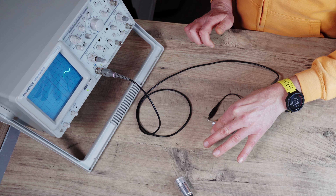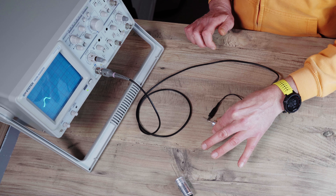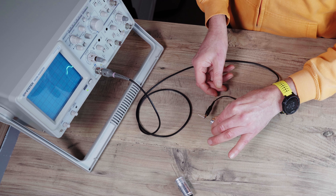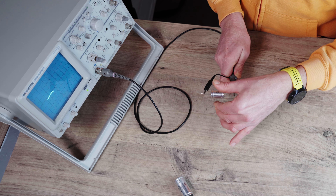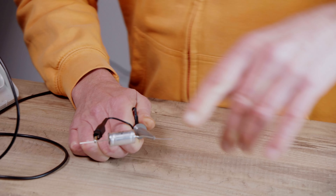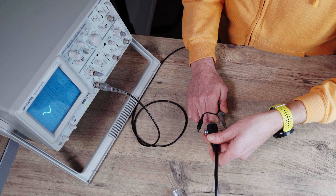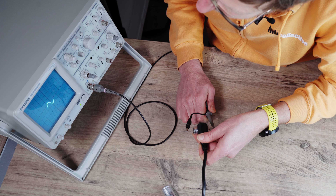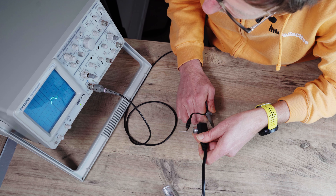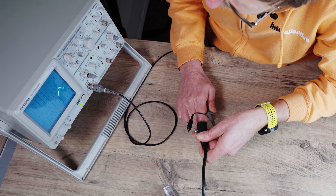If I touch the cap you can see how my hand creates noise and it increases. So now I'm going to create more noise — an IEC lead plugged in, and you basically bring it close and it introduces more noise. I'll try and get a reading of what that is. That's 1.2 divisions.